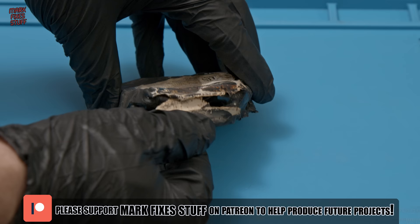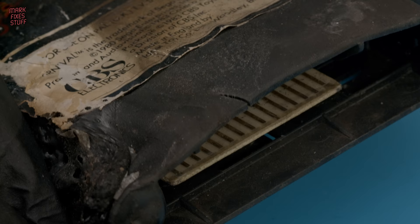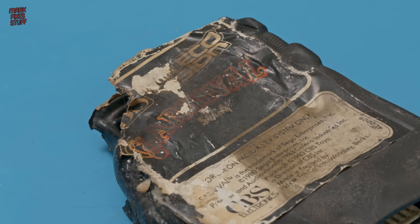I think that the board inside might actually still be usable. If you can see the edge connector here, it's not actually that damaged. So I was thinking we might be able to crack the whole thing open, clean up the board, and see if we can house it in a new 3D printed shell.